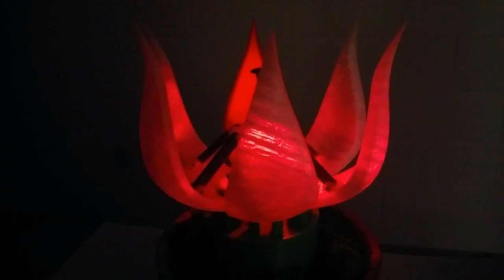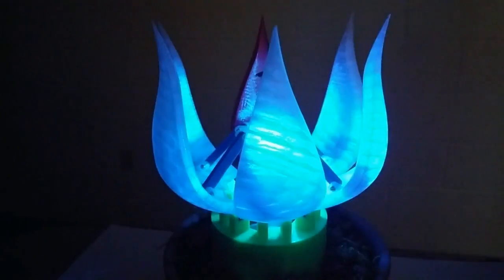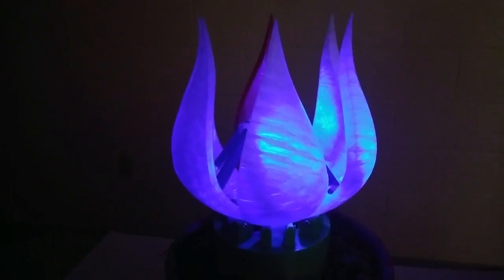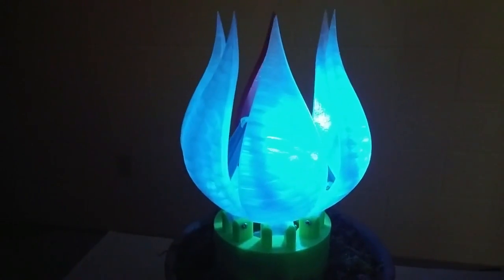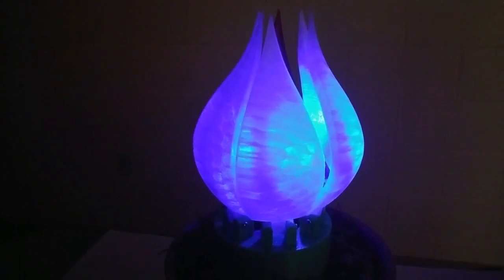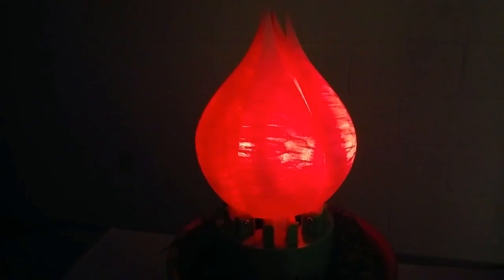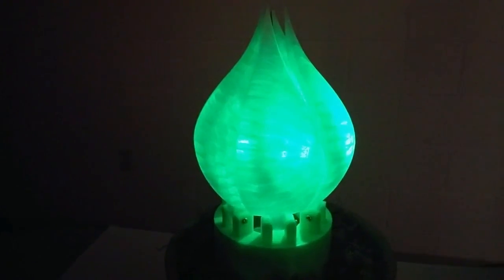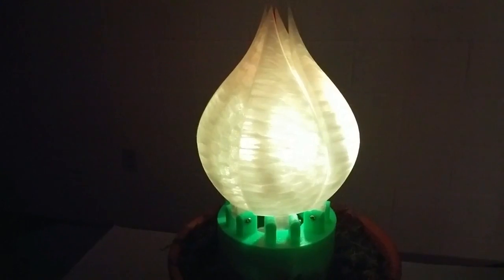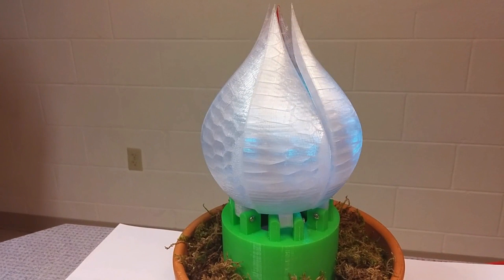After opening the flower, you can close it the same way. Here is a demonstration of the flower closing. This has been Deliverable 7, and thank you for watching.